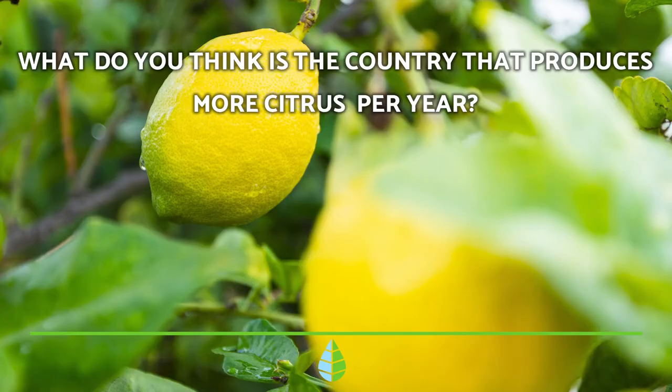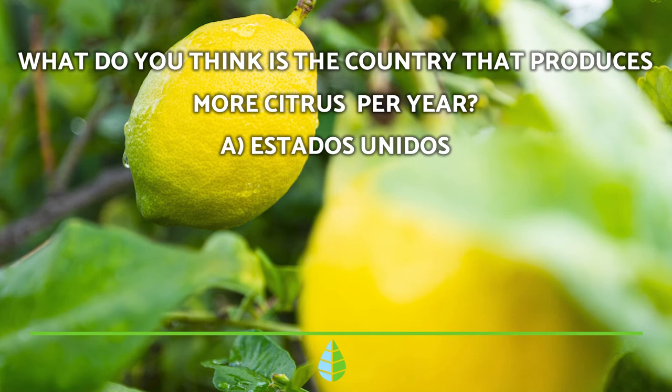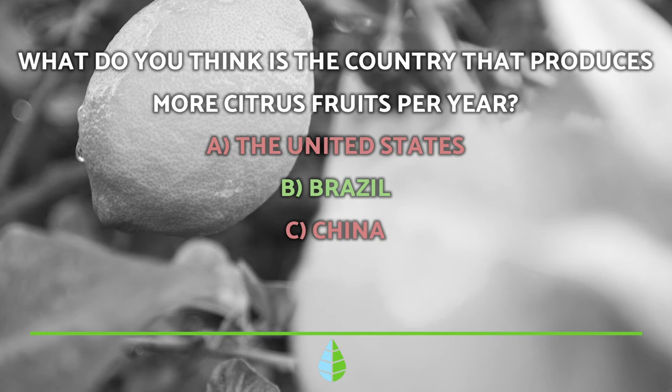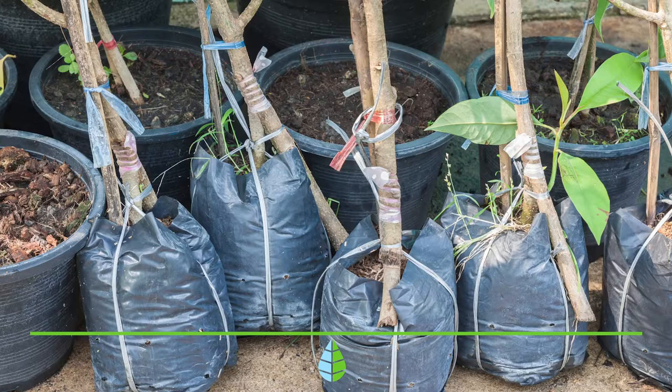Before we continue, we're going to put you to the test. What do you think is the country that produces the most citrus per year? The United States, Brazil, or China? The correct answer is B. Brazil is the world's largest citrus producing nation. During 2019, it produced more than 20 million tons of citrus. Incredible, isn't it?